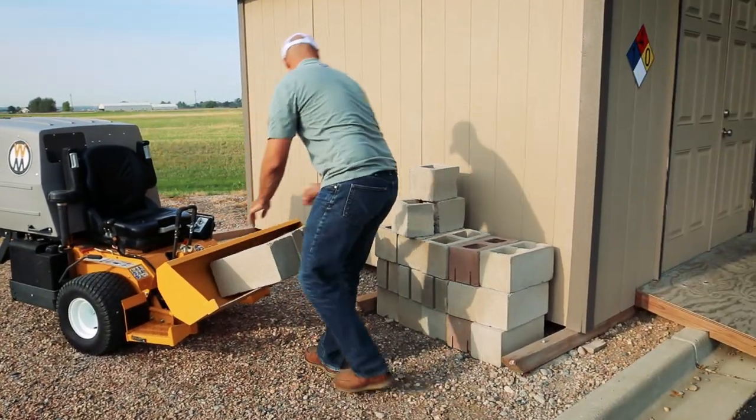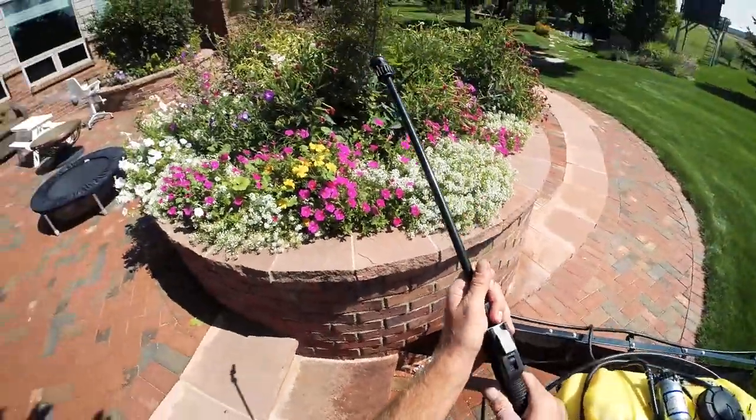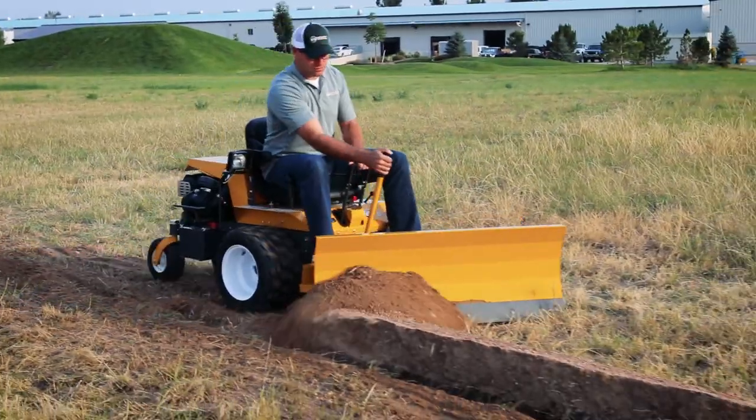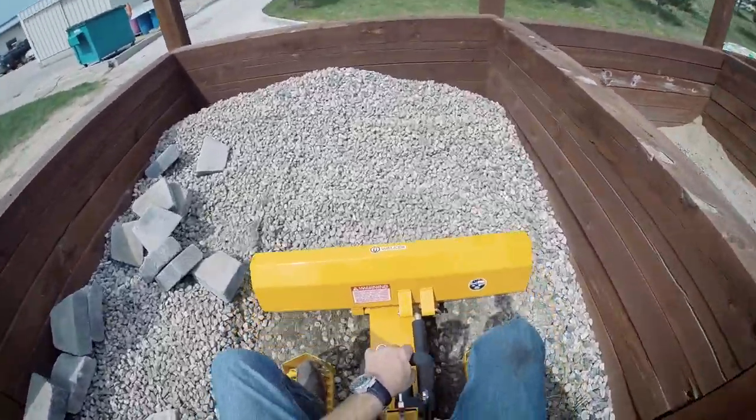Springtime lawn work is busy and varied, ranging from cleanup to spreading applications to garden work. With so many different tasks, having a mower that can assist in many of these utility jobs is important. This makes the versatile Walker mower a great choice.